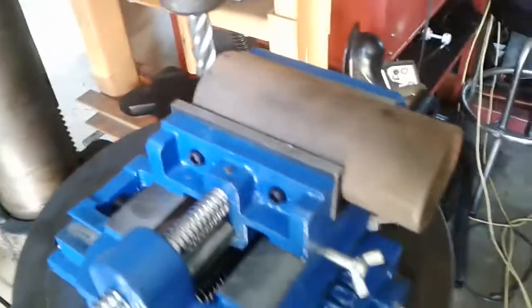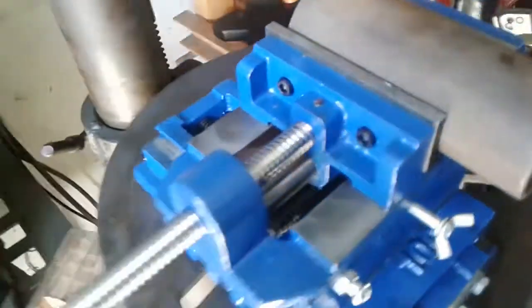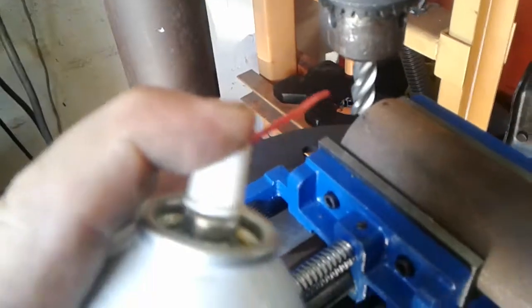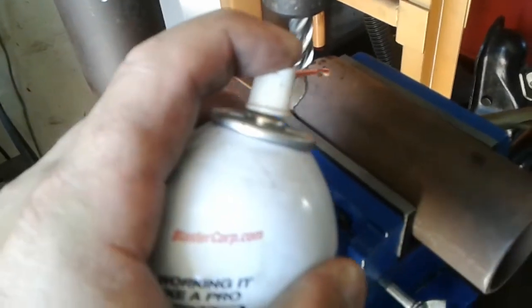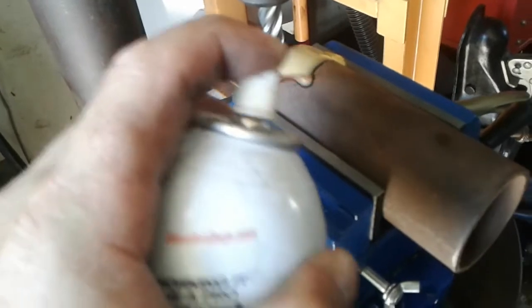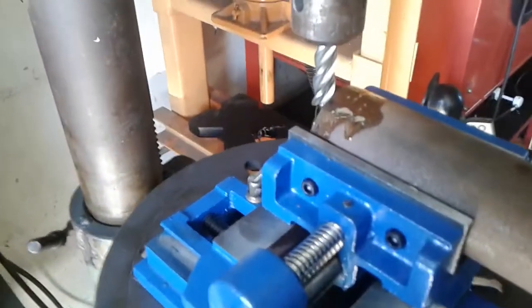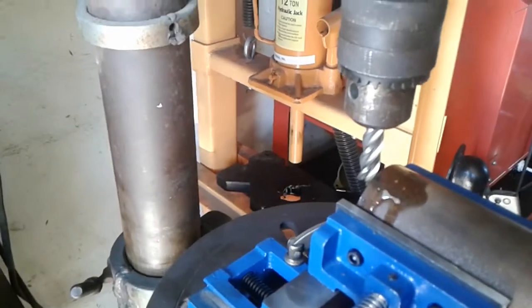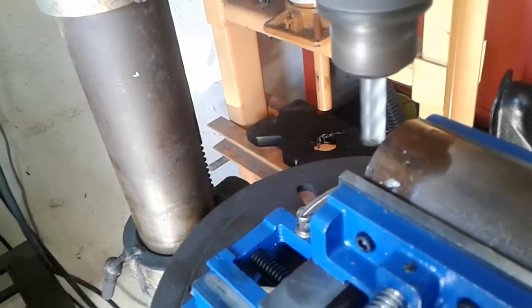I've never done this before, so don't laugh at me - I hope this works. It's kind of cool, 40 bucks. It's obviously not going to be as precise as a real mill, but for what I'm doing I don't need that yet. All right, don't laugh - I don't know what's even going to happen right now.